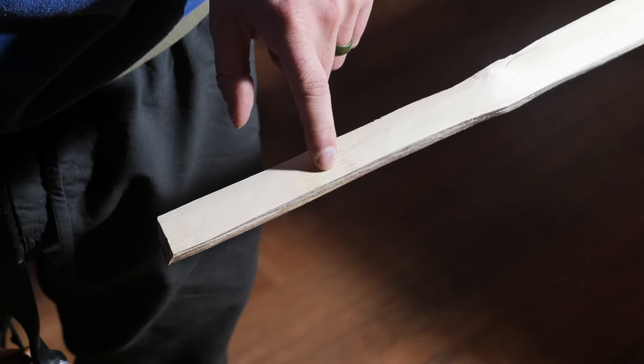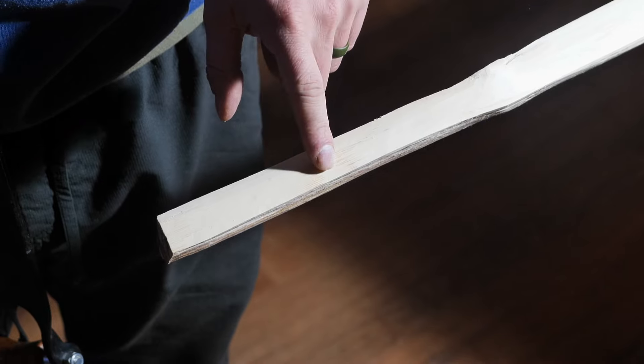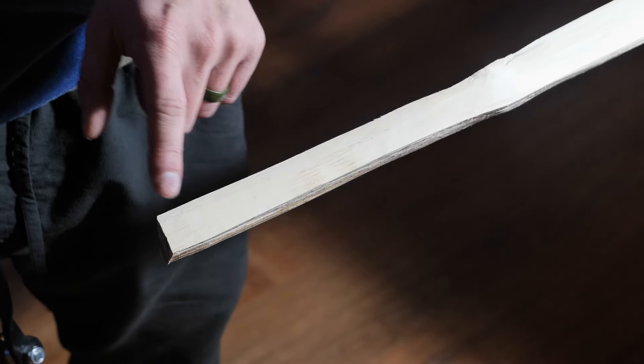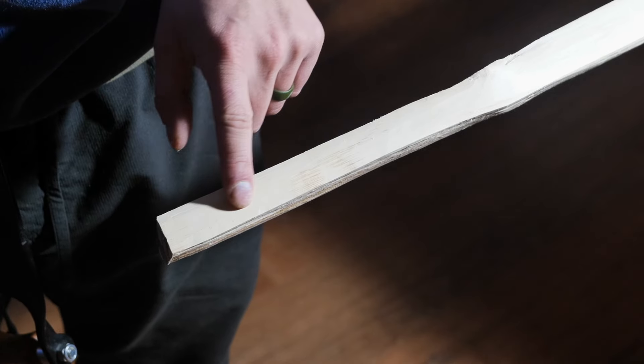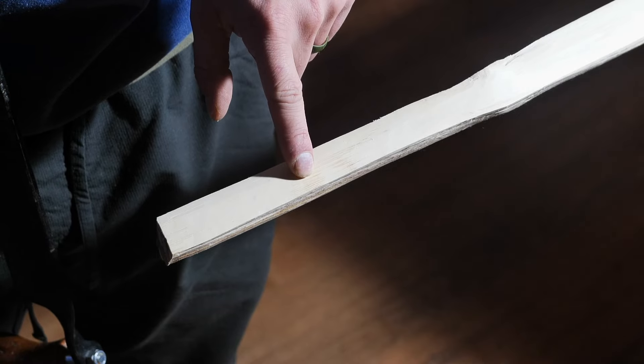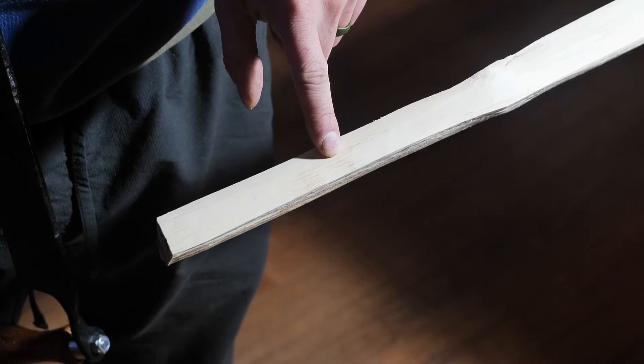I'm not sure if you guys can see these little brown marks here, but that's the early wood. It's kind of a golden brown color, and I can tell that I'm going through a growth layer when I get to that, so I'm going to try and stop every time I get to those little brown hash marks.